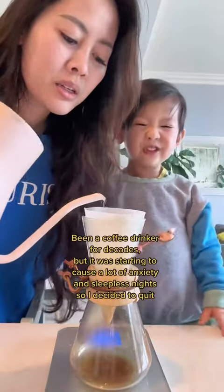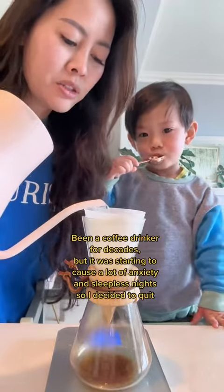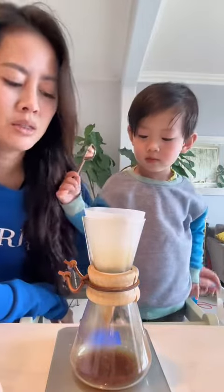I don't want to try it. It's been two months since I gave up coffee, and I've been drinking mugwort water, matcha, and chai. I definitely want a caffeine boost.